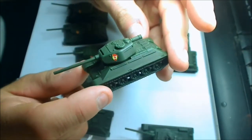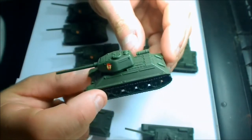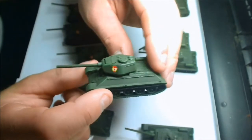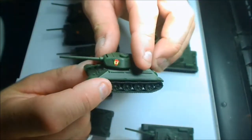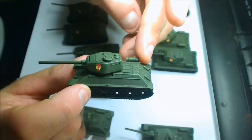These cost me in Australian dollars thirty-five dollars a box for five — about thirty-three, but with postage it came to about thirty-five. Which is fantastic. The detail is second to none; in fact I think these have got more detail than some of the Battlefront ones.